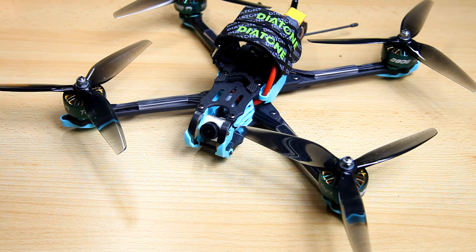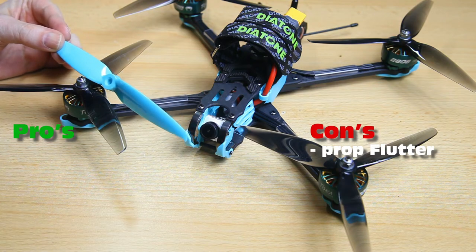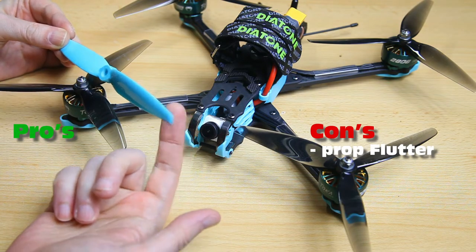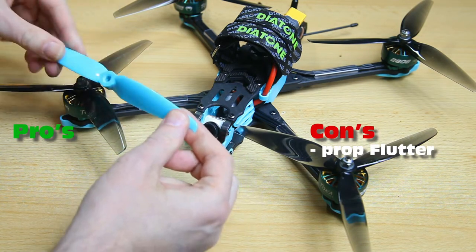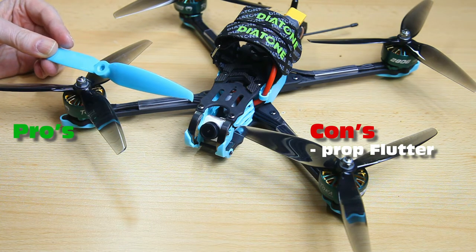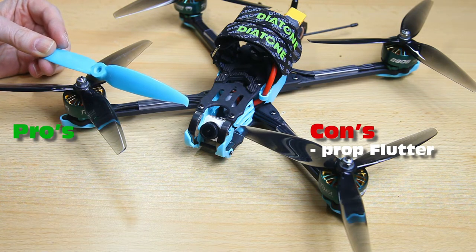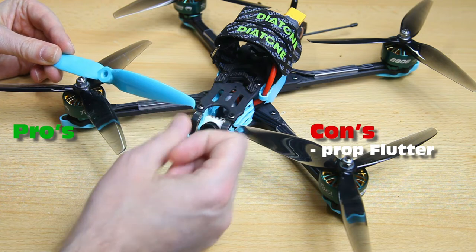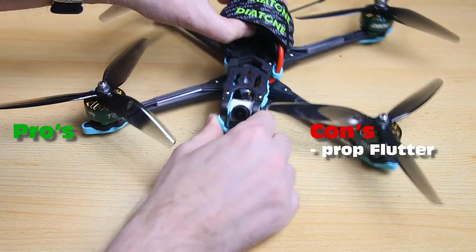Let's start with the cons. The stock bi-blade propellers simply don't suit my kind of flying — freestyle flying. At higher RPMs, above 80%, I get tip flutter or some kind of oscillation. That's what you get into when freestyling the quadcopter, not in high-speed cruising. There's no tuning against that tip flutter, making these propellers not ideal for freestyle flying. That's why I moved to the HQ props. If you are into long-range flights, the stock propellers will suit you better than they suited me.